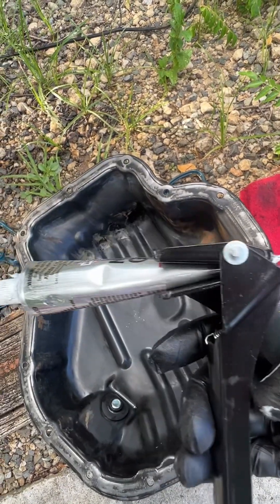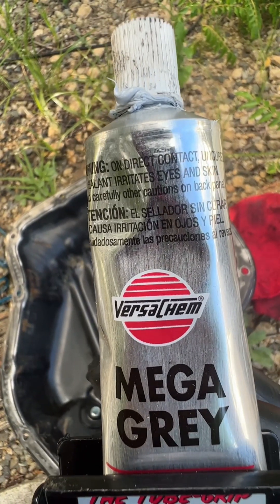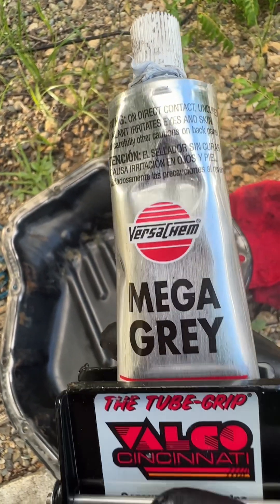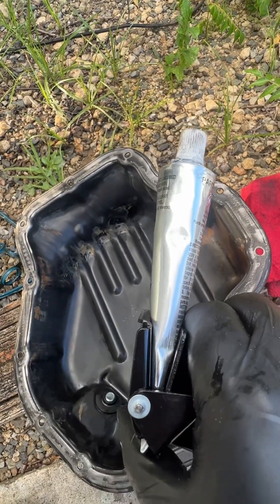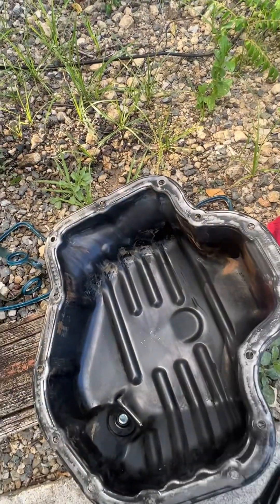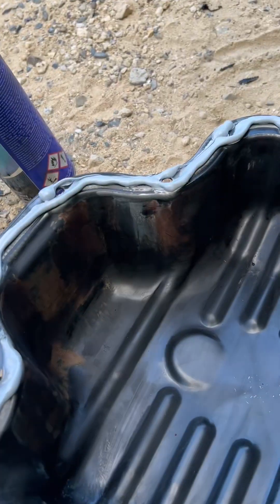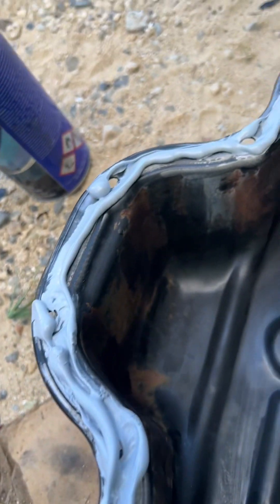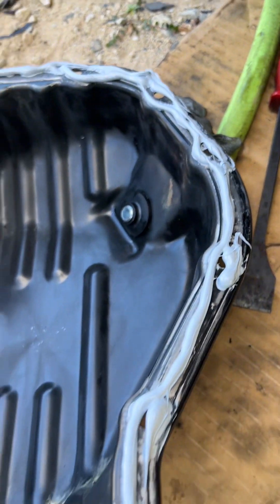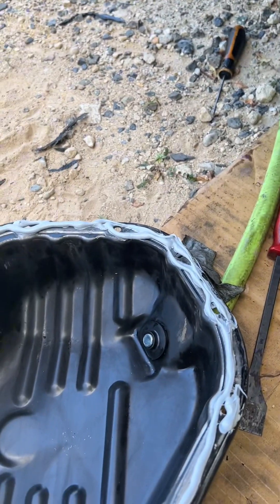You just squeeze it — it's like a caulk gun. I'm using this brand: VersaGrey Mega Gray. It's a good RTV sealant. I have two of them, so I'll get the second one ready. As you can see, I have the sealant installed all around the pan. Now I have an extension and 10-millimeter socket with a couple of bolts ready on the side to install the oil pan.